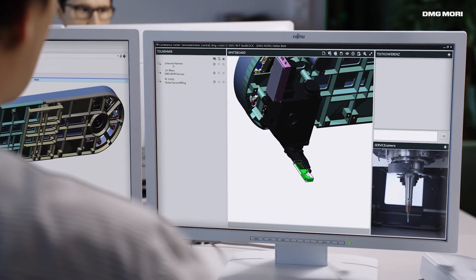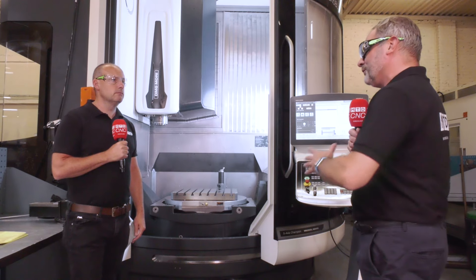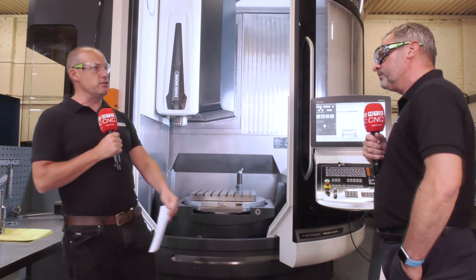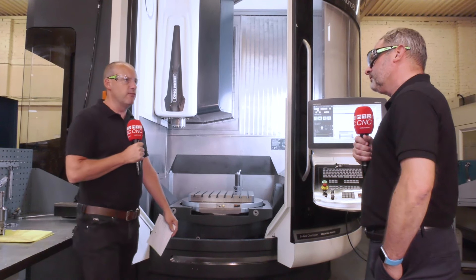So everyone's a winner when it comes to that. And you can understand why DMG Mori UK have stock of these machines, because it's not just new business — they're for any engineering company to a certain extent. Absolutely, right across the board: OEMs, subcontractors, as you see here up in the northeast — big industrial parts, no problem for a machine of this ilk.